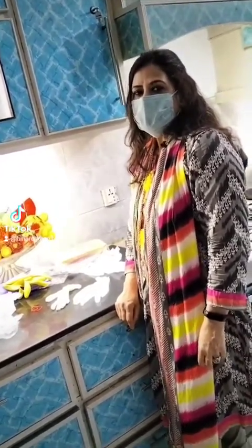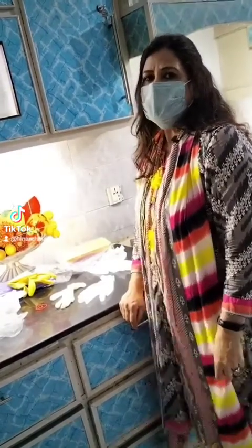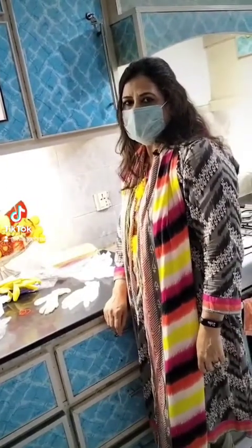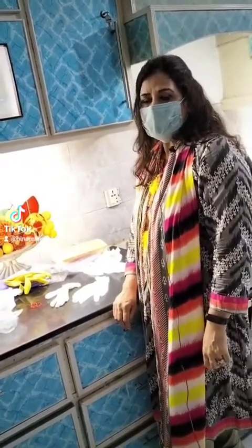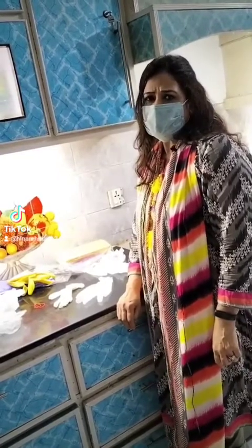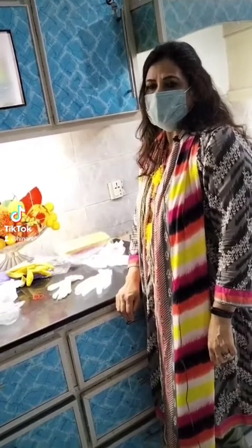If you want to use hand gloves, or if you have any hand allergy or hand eczema, you can use them in the kitchen — to cut rice, cut vegetables, for dishwashing, and when using detergent and chemicals. You can protect your hands.